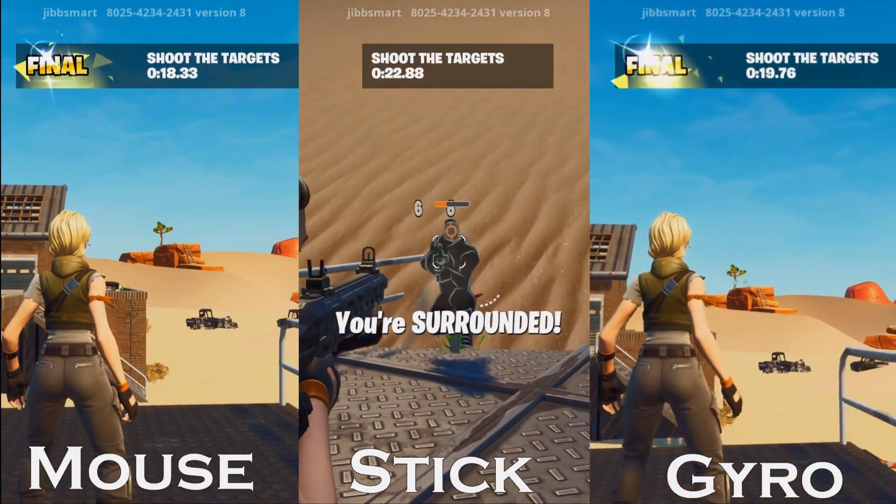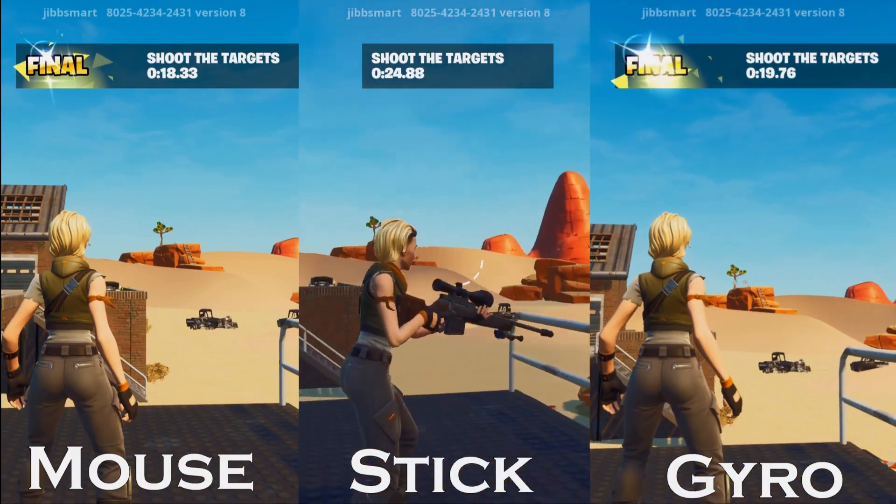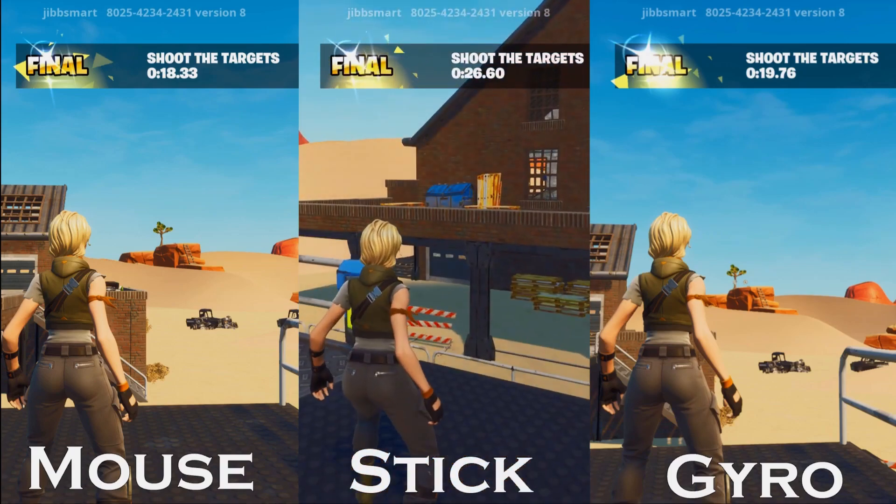You can achieve mouse-like precision with the controller using motion controls, but it can be a little difficult to get used to, so here are some tips.